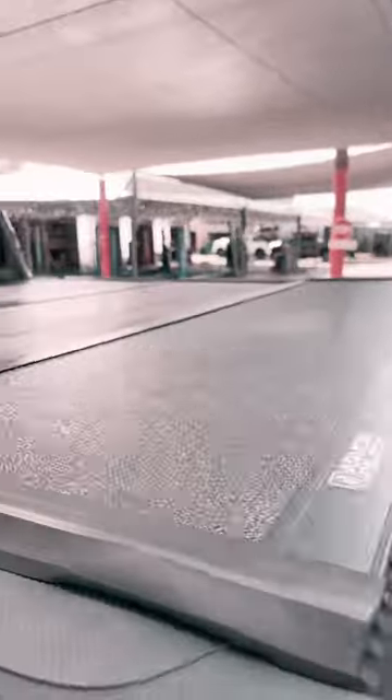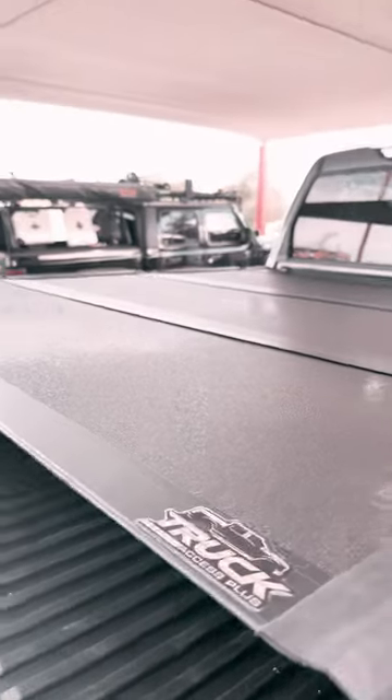Right there it locks, right here it locks. These rails hit the sun and go down. You get a 10-year warranty — it covers the latches and the seals.